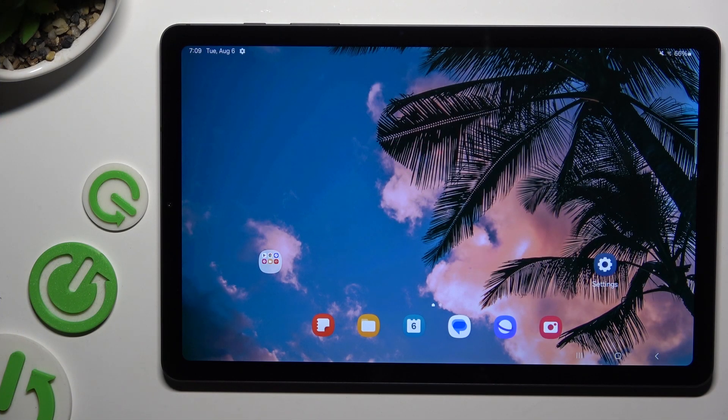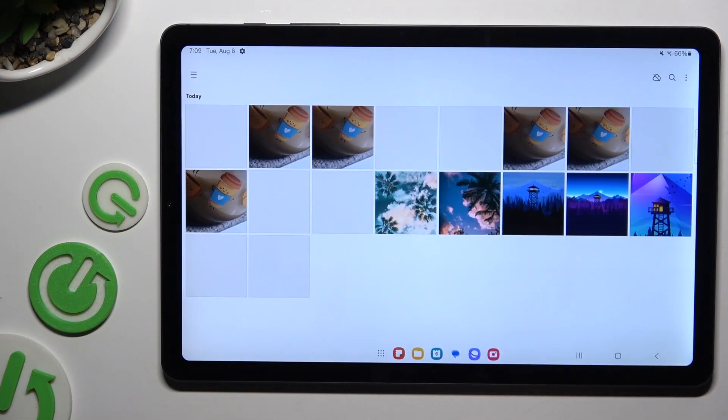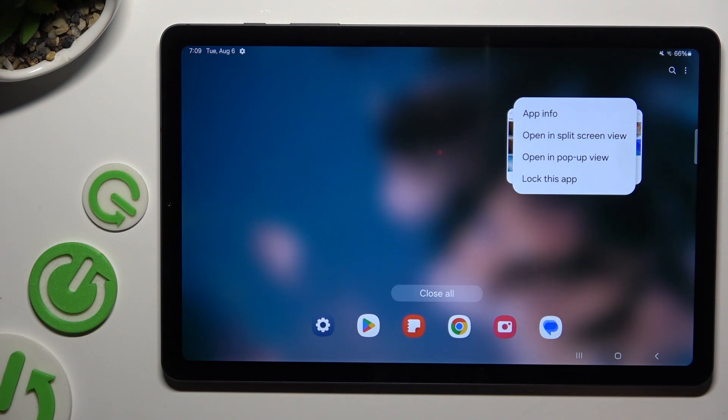Begin by launching one of your apps that you wish to use in this view and accessing it in the background. Then click on the icon of it at the top and select open in split screen view.